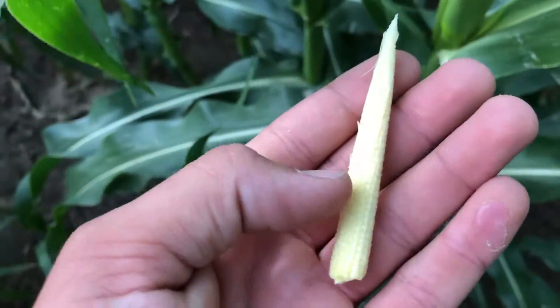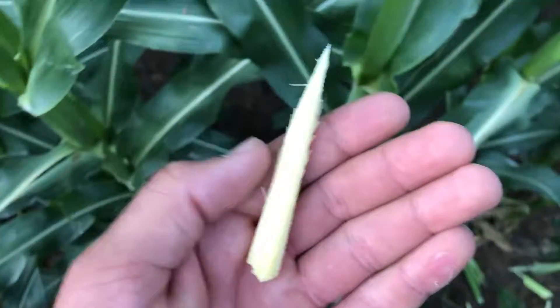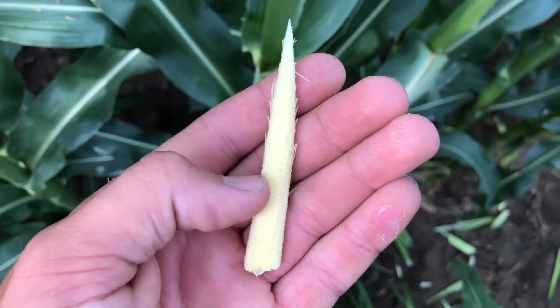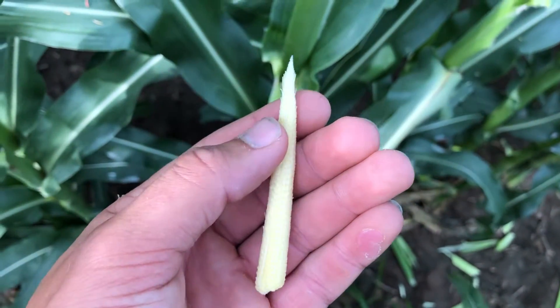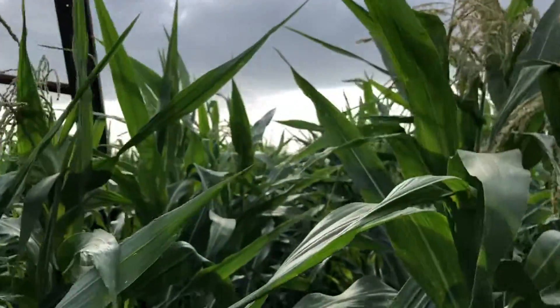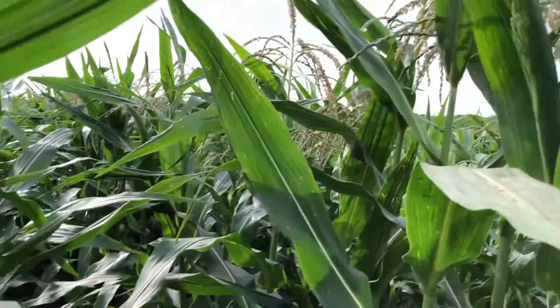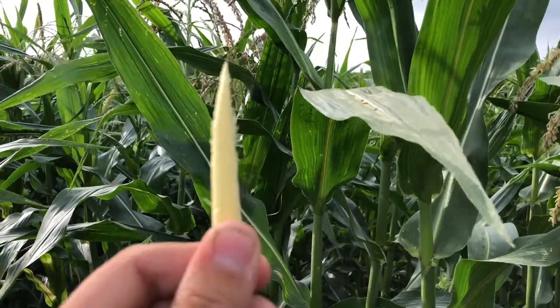I've taken this here apart — each silk runs to each individual kernel. And once those kernels have been pollinated, they start growing. The plant stops growing vegetatively and reproductively and starts putting every bit of energy it has towards making this big and high-yielding.